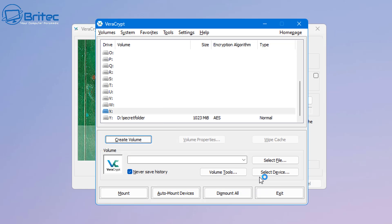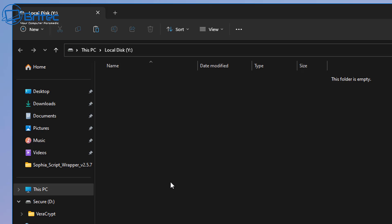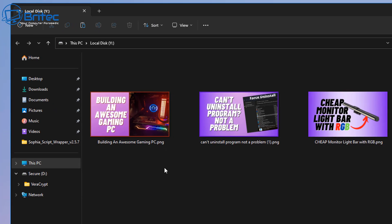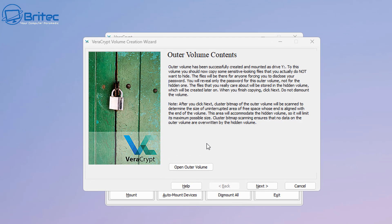Click Format and it will create the outer volume. This is the volume you don't mind giving up to someone who asks for your password. You're going to put dummy content in here to convince them they've gained access to your actual hidden volume — which they haven't. Go ahead and add some dummy content into the outer volume, and then we'll move on to creating the hidden volume.